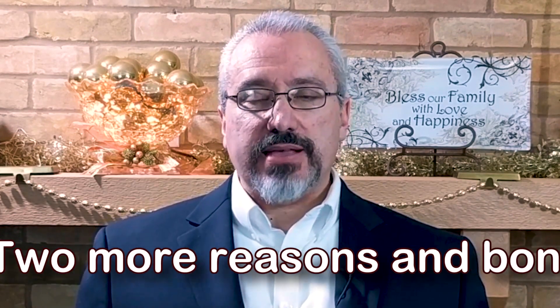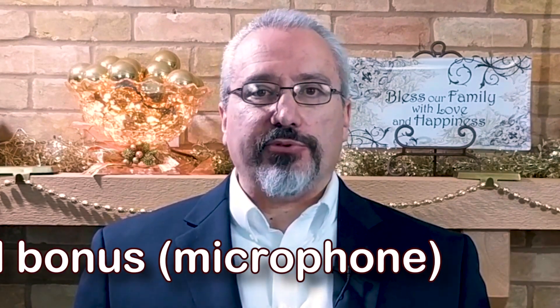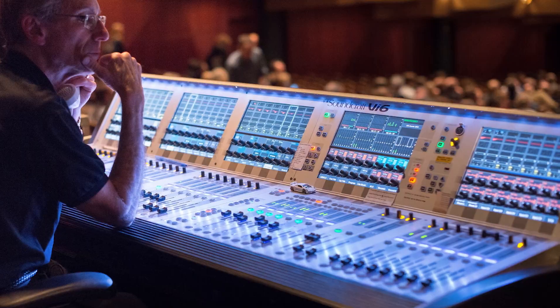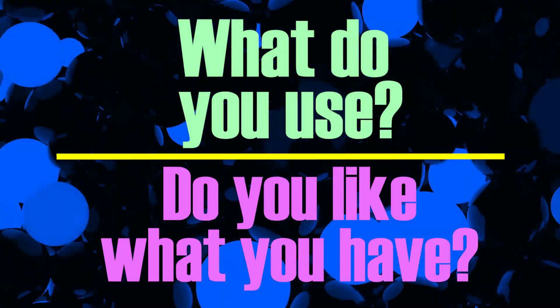I'm going to give you the last two reasons I picked this amp and then that bonus on the microphone that I think is the best choice. But before I do that — I know that you may know a lot more about audio equipment than I do. In the comments below, tell us what you use and if you like what you have. That'll help everyone make better choices as they buy their equipment.